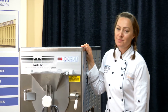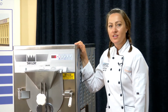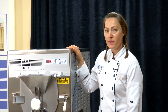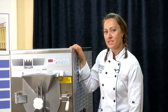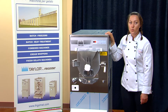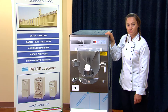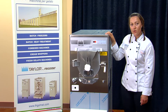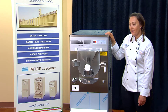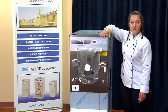Hello, I'm Chef Valerie and I'm here today with ABS and Taylor to demonstrate the Batch Freezer Frigamat C116. This is a three-phase water-cooled machine with a 50-amp circuit. It is a 28-quart barrel and it has many functions that I will show, but it can make ice cream,